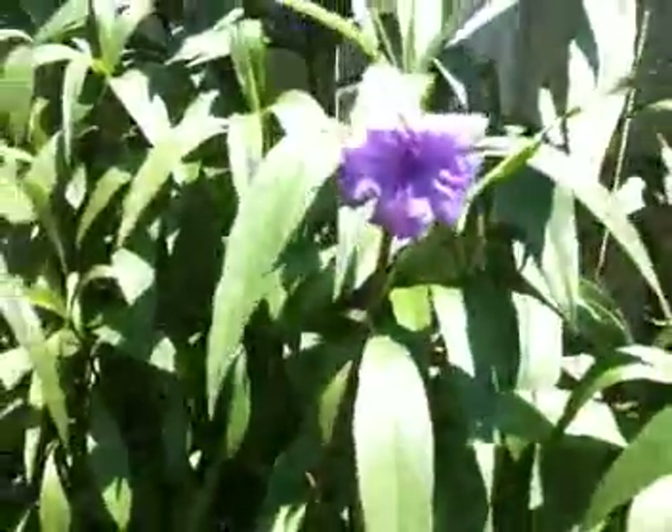Let's do the flower experiment. This is the flower without the filter, and with the filter everything is white or grey.